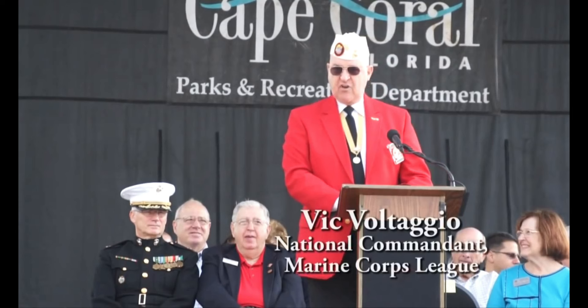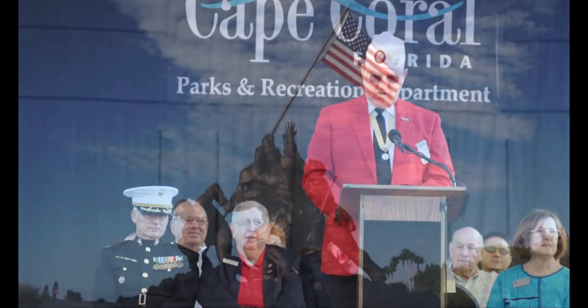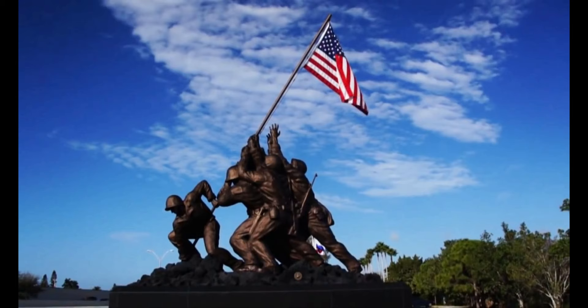This rededication ceremony for the flag raising on Iwo Jima is very special to Marines. As a Marine, I know full well the significance of the horrendous battle which has become the hallmark of the United States Marine Corps for as long as I can remember.